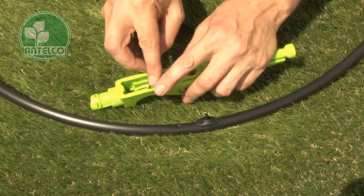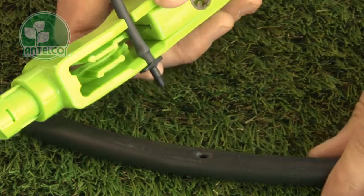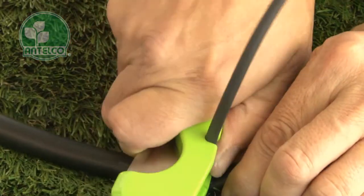To insert offtake tubes, insert the tube and adapter into the slots in the edge of the punch and cut, then push the adapter into the hole.